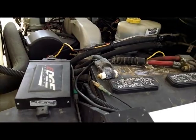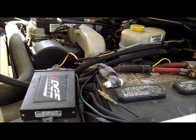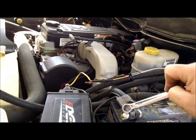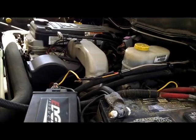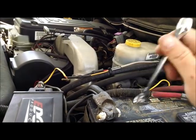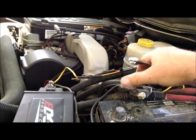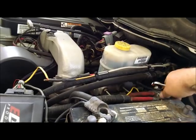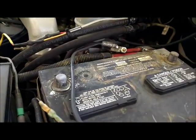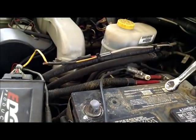First thing we're going to do is disconnect the battery terminals. We've taken a half-inch wrench and loosened both sides — positive and negative. We've taken a flat screwdriver and tapped it in to separate the terminals and removed them both. We want to make sure there is no power as we're going to be removing the entire fuse box. We'll put some dielectric grease on these when we put them back to help with corrosion.